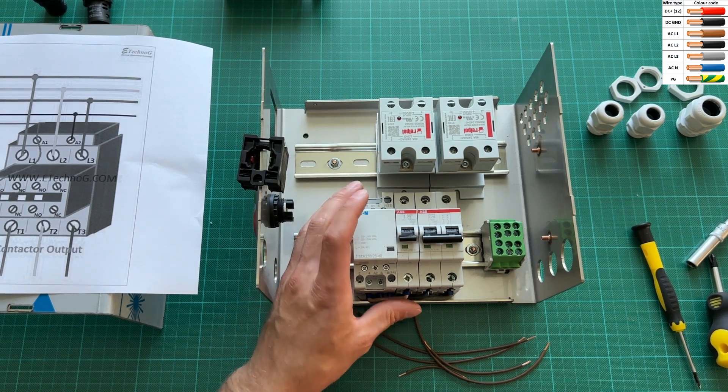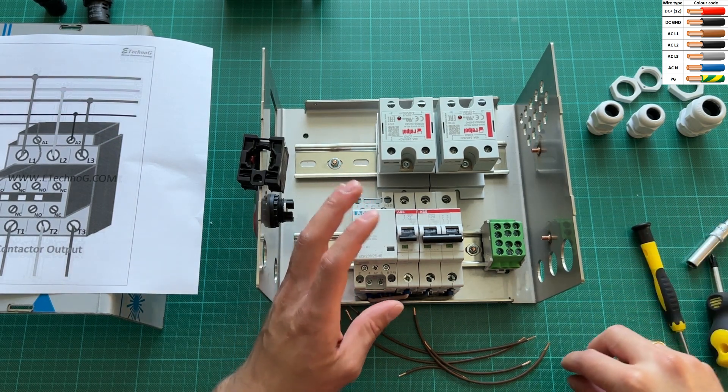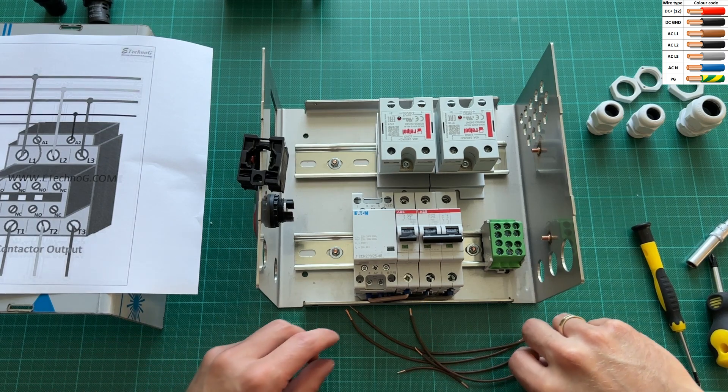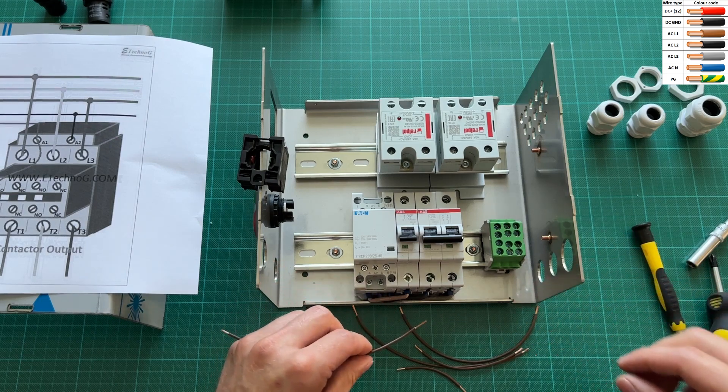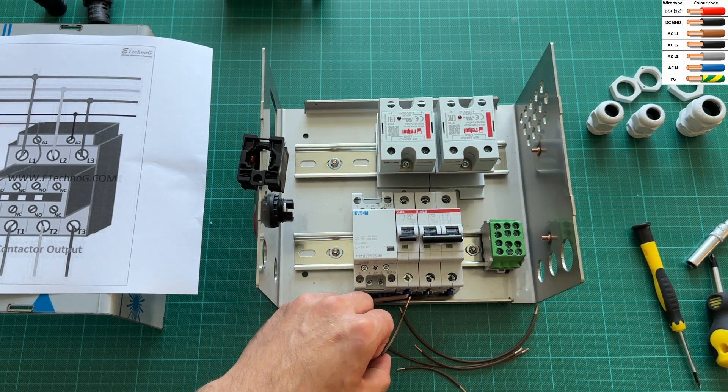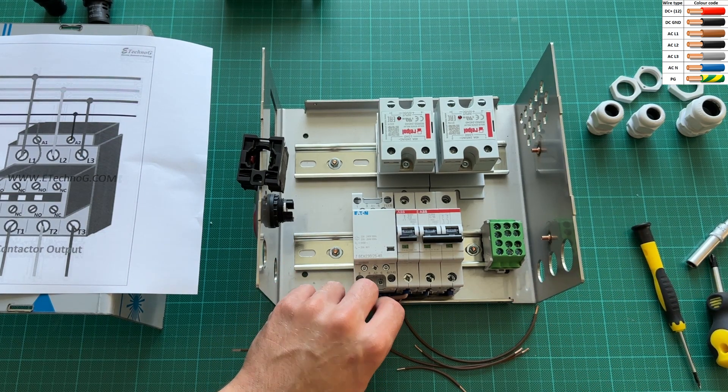From the breakers, power goes to the four-pole normally open magnetic relay, which is operated by 220 volts. From the 2-amp breaker come two wires: the main one goes to the relay, and the second one goes to the normally closed switch — a spring-return switch.